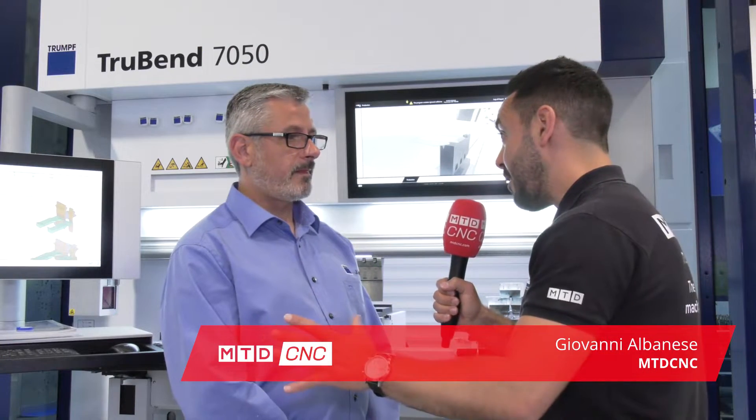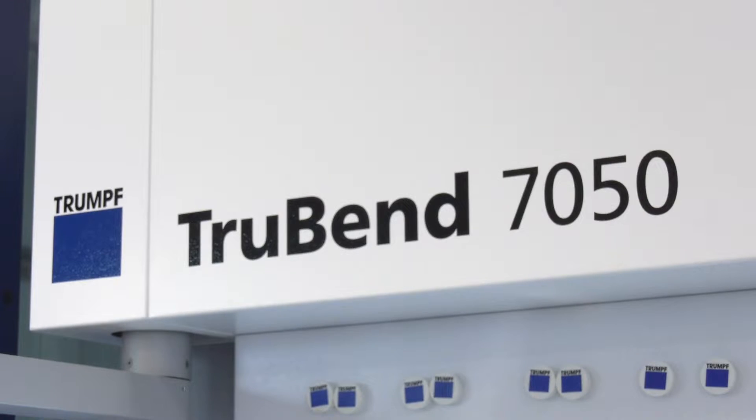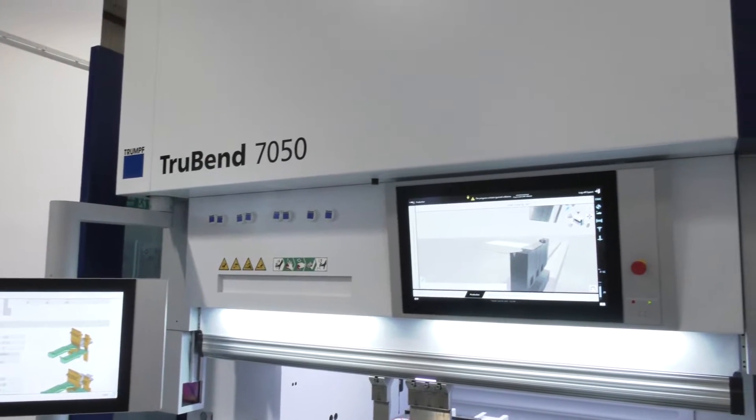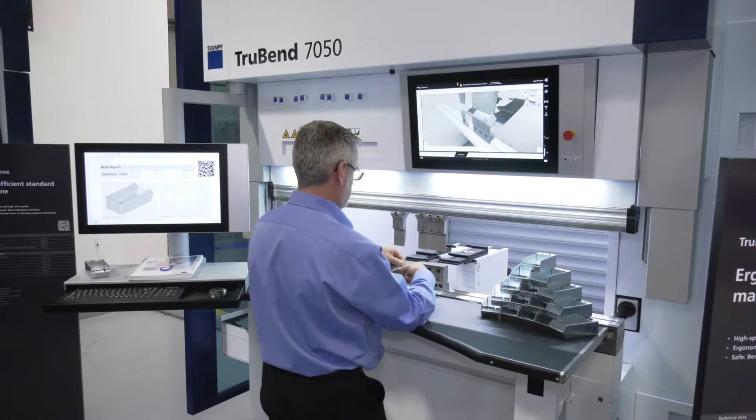The new TrueBend 7050 is the latest addition to the press brakes from Trumpf. What's new about it? This one is 500 millimetres longer, so it's a 1500 millimetre bed. It's 14 tons more, so it's 50 tons instead of 36. It's now using the touch point control, which is incredibly simple to program. You can use BendGraph on it, so you can draw the product, which then gives you the blank size and the bending sequence.